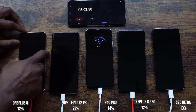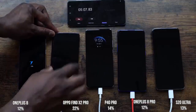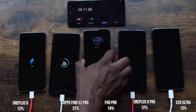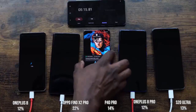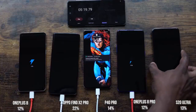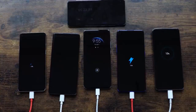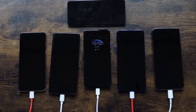At five minutes: OnePlus 8 is at 12%, the Oppo Find X2 Pro is at 22%, the P40 Pro is at 14%, the OnePlus 8 Pro is at 12%, and the Galaxy S20 Ultra is at 13%. As expected the Oppo takes the lead, though the numbers are interesting across the board given they all have different battery sizes.